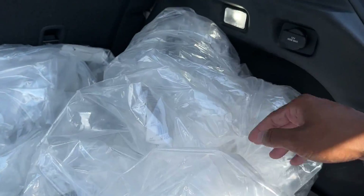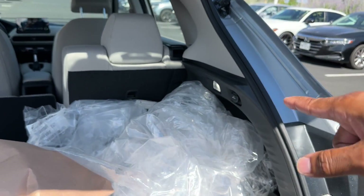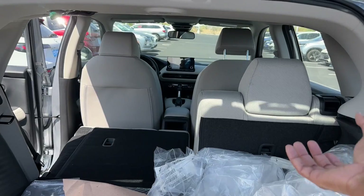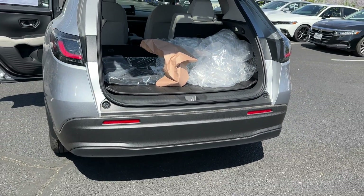You get a power outlet in the cargo area with LED lighting on both sides. You have an optional cargo cover that slides in and hides the trunk contents when the hatch is closed.